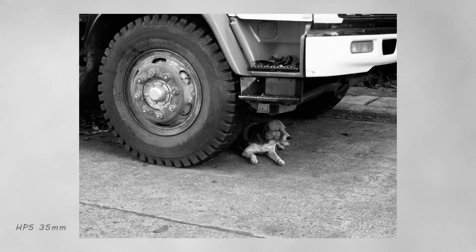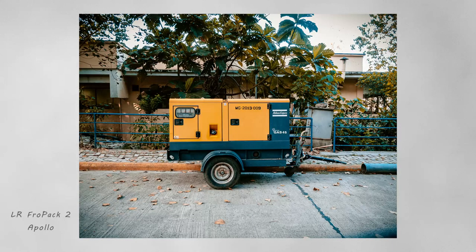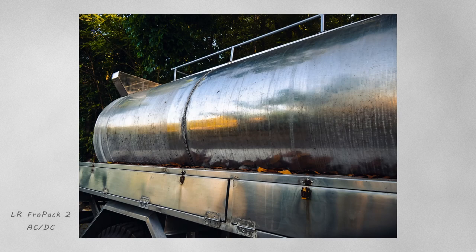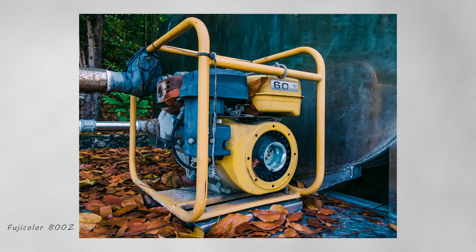Here's HP5 35mm — the grain and noise I've adjusted on this one. I tend to lessen the noise because the camera already has some noise, though it's good noise with a filmic character to it. Here's Portrait 400 on this beautiful flower. And here's the Fro Pack 2 ACDC simulation — lovely colors on that one. Fuji Color 800z film sim as well.